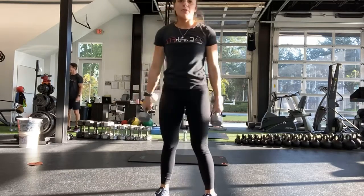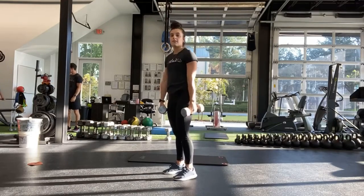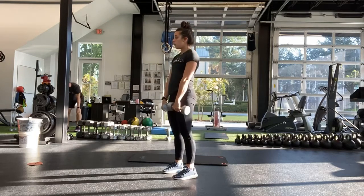Alright, first exercise is the deadlift. Ready. And start. Moving at the hips, coming all the way up.